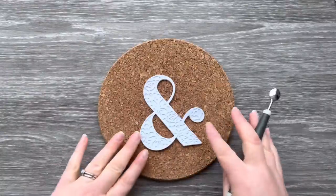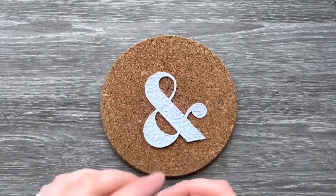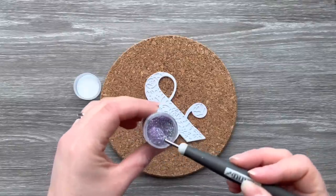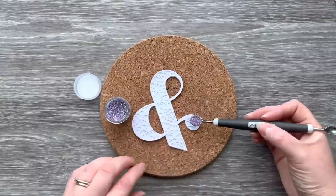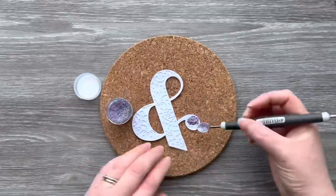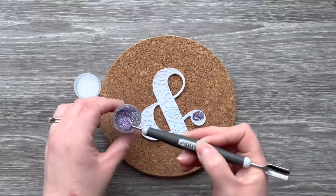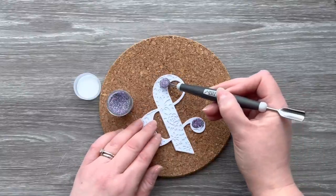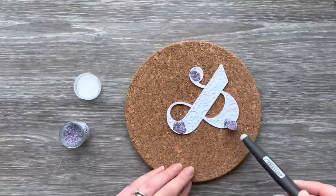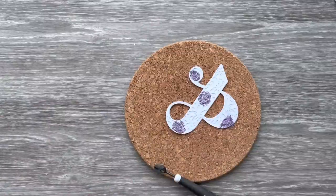I'm using this embossing powder from WOW called Hope and Positivity. I've got a spoon tool from Nouveau — it's got a spoon on one end and a shovel on the other — and I'm just using it to take out some embossing powder and add it into the apertures. Having this small tool gives you a bit more control over where the embossing powders go. I can use the spoon to push the powder into the aperture. If you get some powder into the wrong apertures, you can use a pokey tool to push it around or remove it.